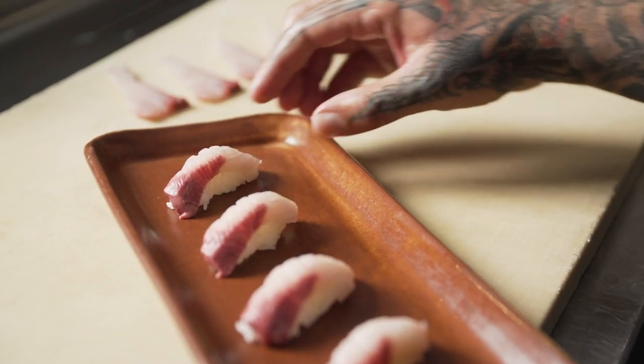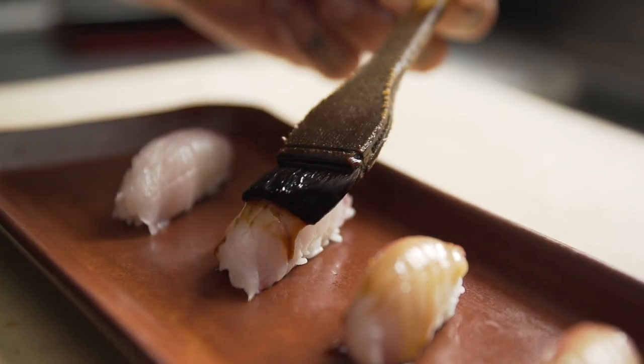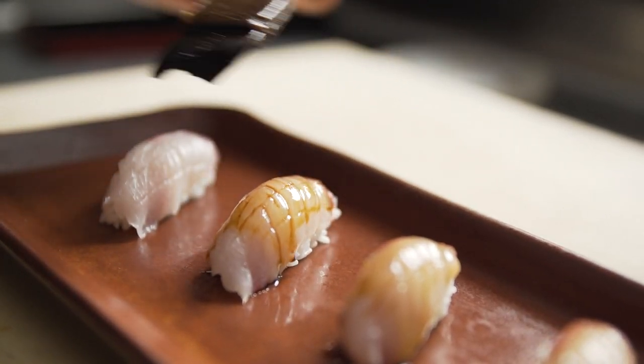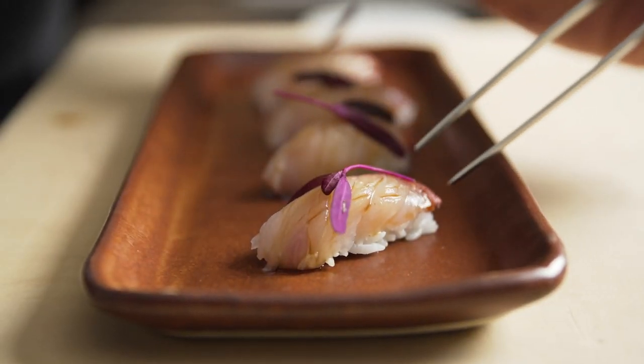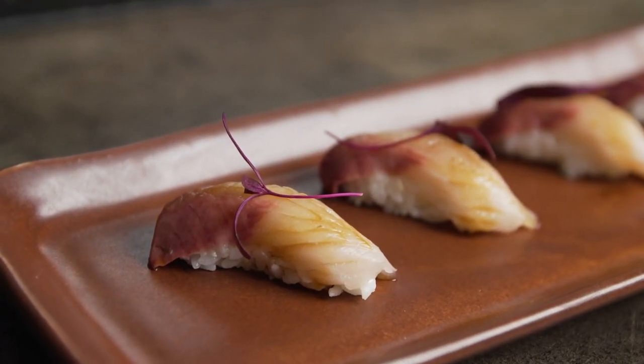Here I'm plating it — brushing each piece of fish with our house-created soy dressing for the fish and then garnishing it with a small piece of amaranth. It's about revering the fish, how beautiful it is and the seasonality of it.